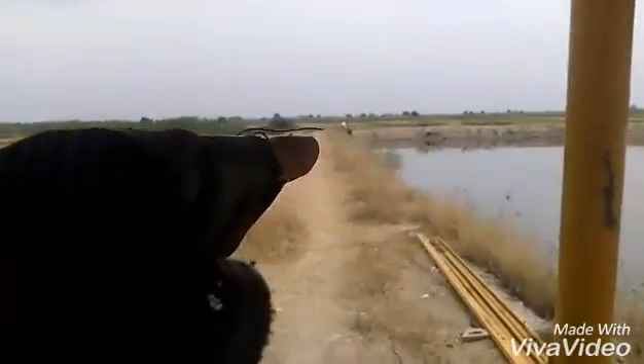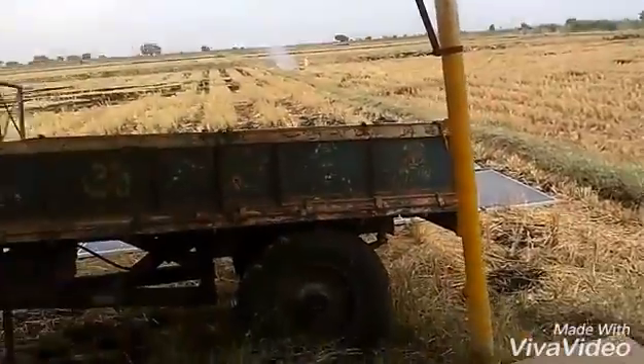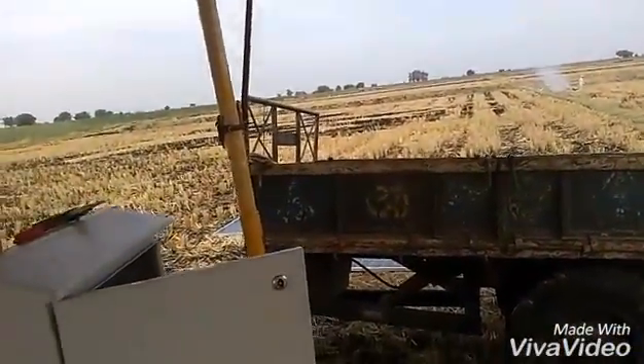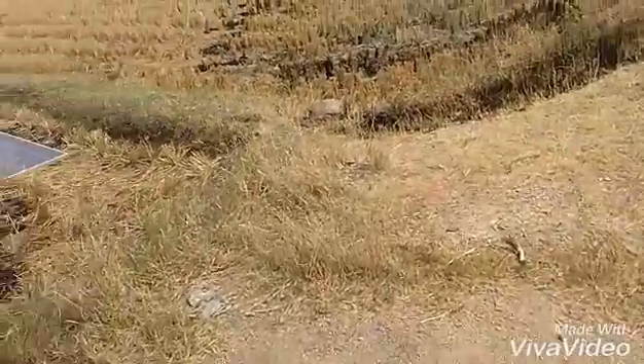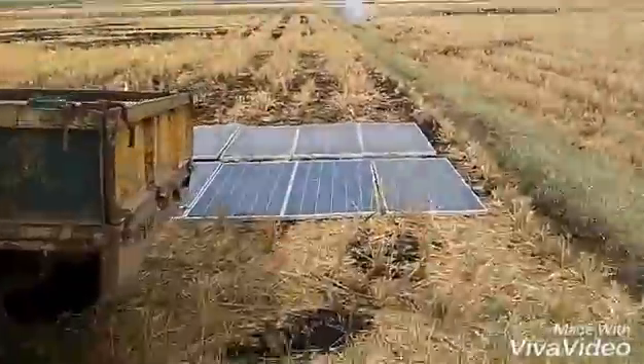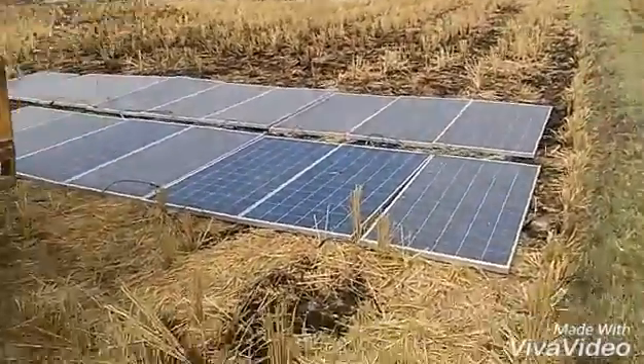This is the line going to the motor, connected from the VFD box. There are villagers fixing that and struggling with the motor. This place has no power supply — it's a village.